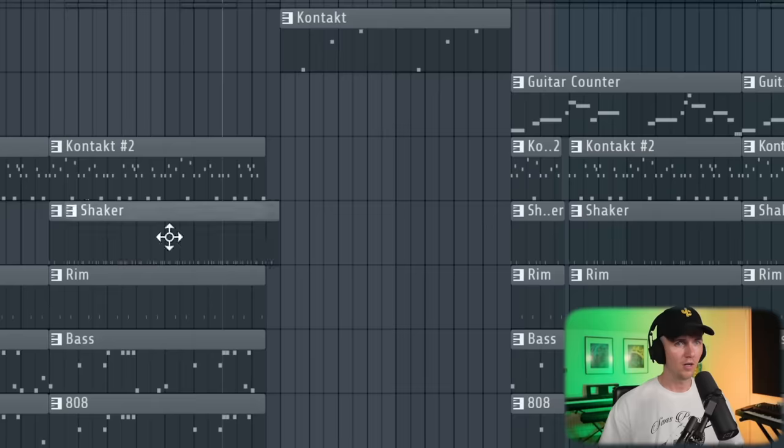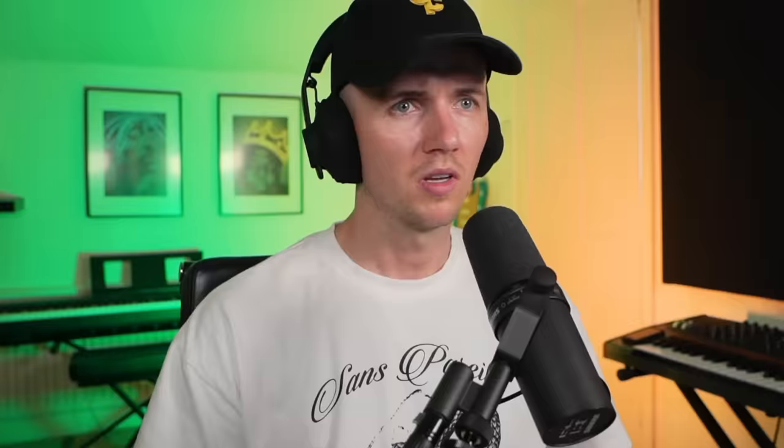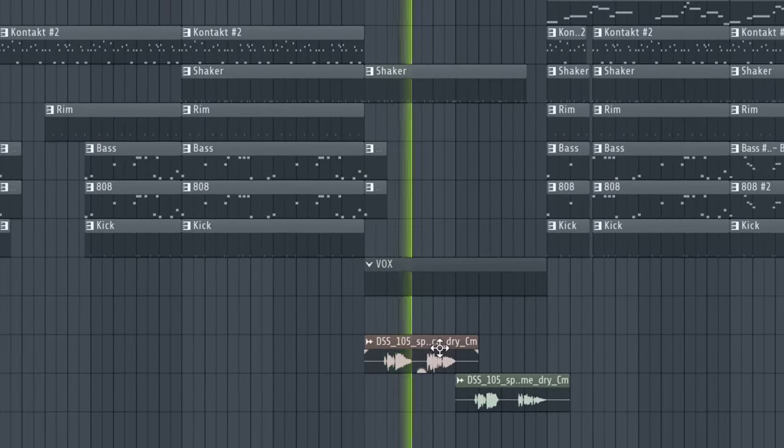We'll bring this over, take this part, and then we could just keep in something like the shaker. That might be it. And then just have the fill one more time. If I really wanted to, I could add some vocals in the bridge as well. So I've just found these vocals in Splice. Just added my usual vocal mixer chain. And I think that's going to be everything. So let's have a listen from the beginning.